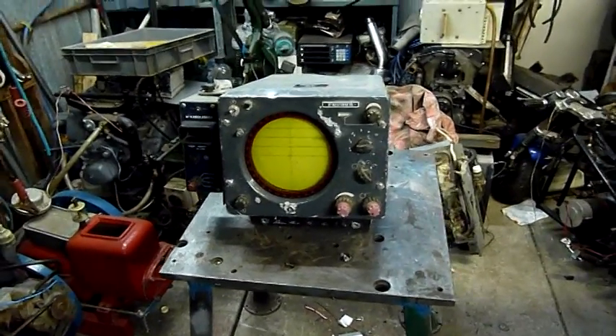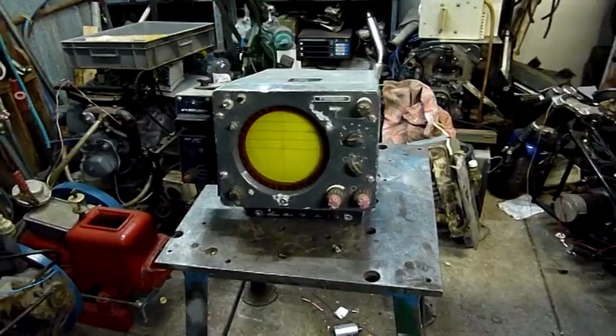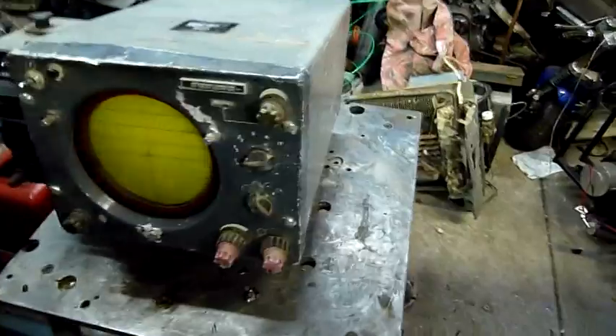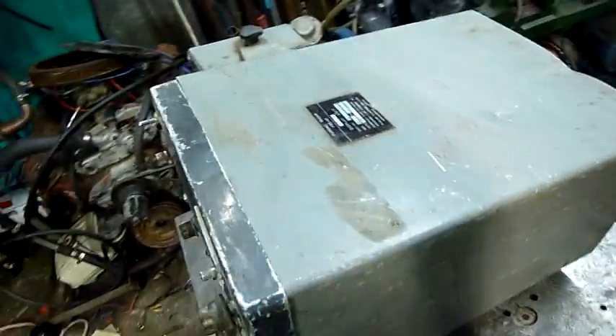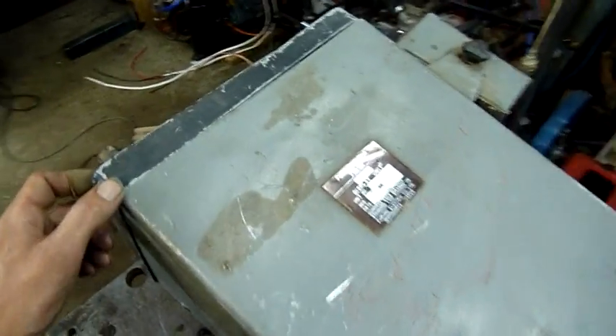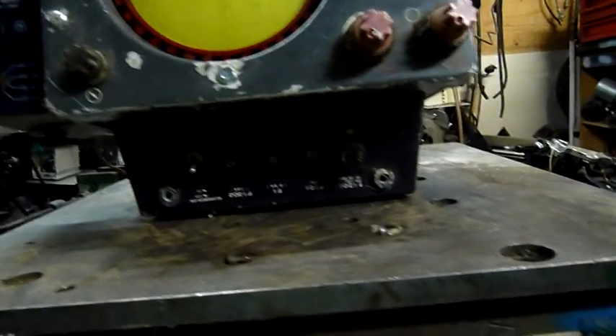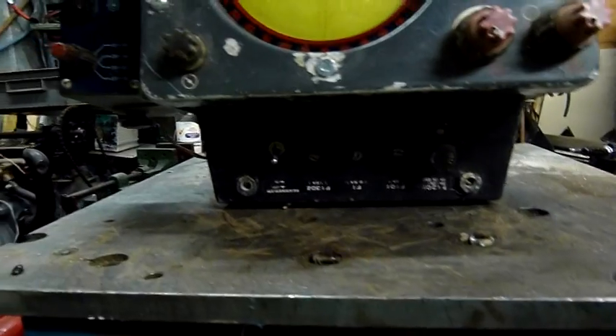G'day folks, it's time to look at the Furuno display unit. I've just been wiping it down and familiarising myself with the controls, and I'm almost inclined to think there is a way to connect this to the main scanner without any other kind of intermediate unit.